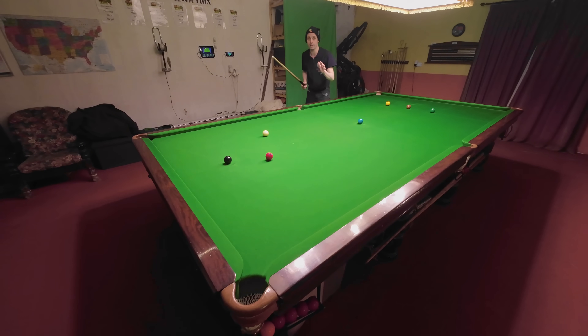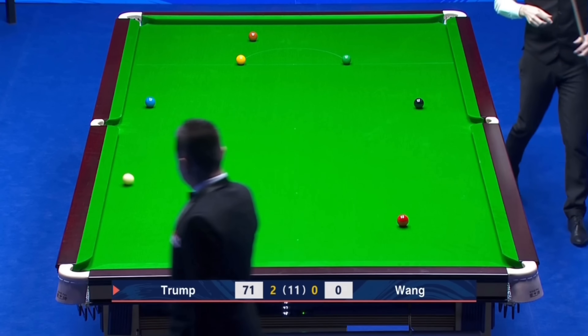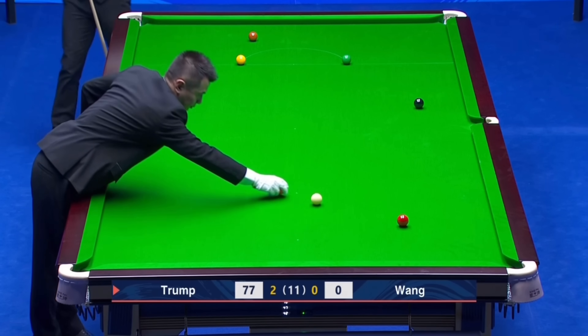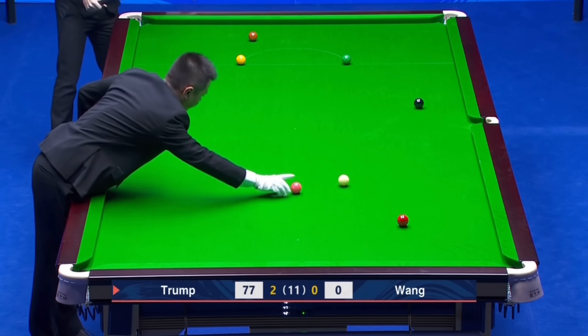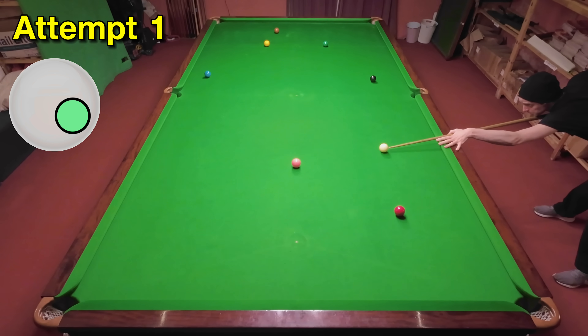Judd's getting on the last red off the pink now, with an exhibition shot that doesn't look too difficult. It's just going to be a case of whether or not I can hit this shot hard enough on my table. To make the angle avoiding the pockets and the green, I'm just going to need to slightly stun this shot with a small amount of right-hand side.